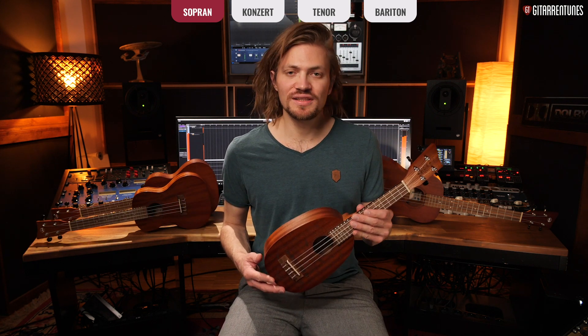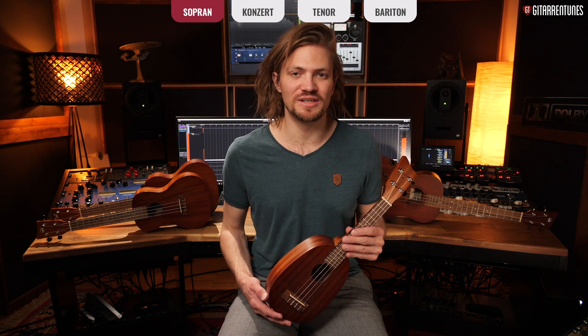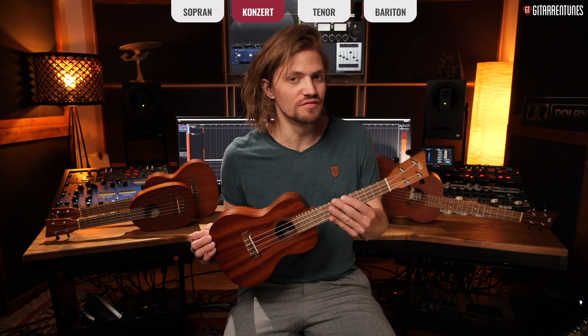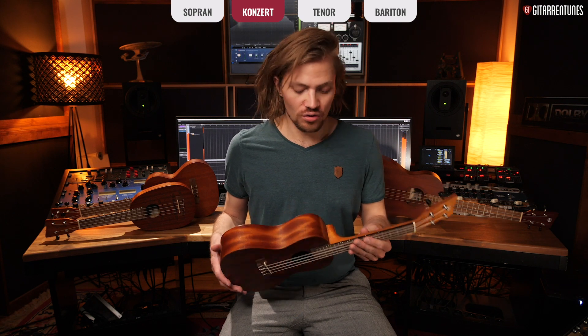That's the soprano ukulele. The next larger form is the concert ukulele, and let's take a look at that now. The concert ukulele I have here looks more classically ukulele-shaped, and its scale length is only slightly larger. Instead of 35 cm, we now have 38.5 cm — though that can also vary slightly depending on the manufacturer.